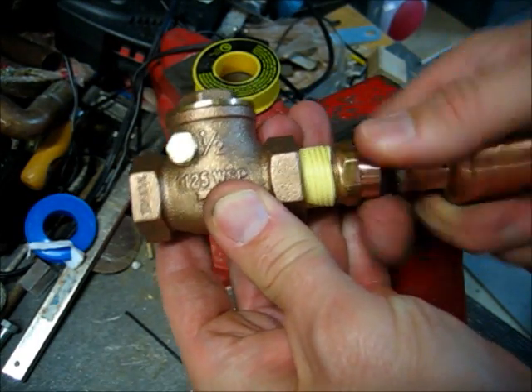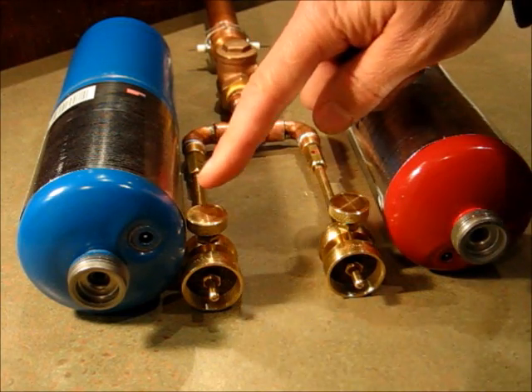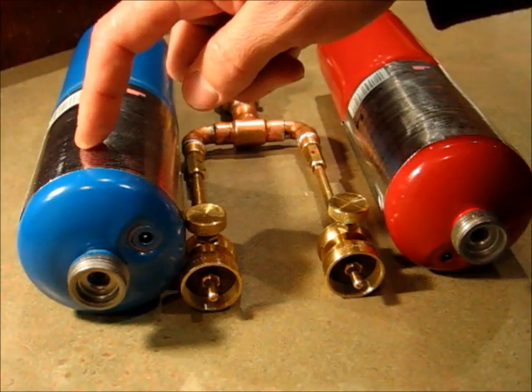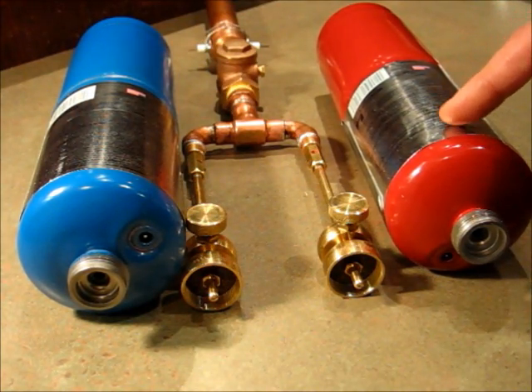Torch heads are all standard right-hand threads, and so is a propane tank. Unfortunately, oxygen tanks are left-hand threads.